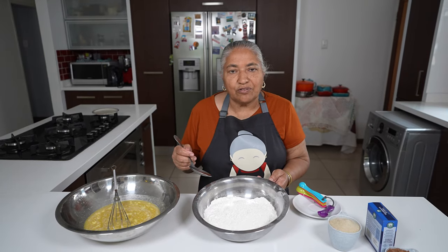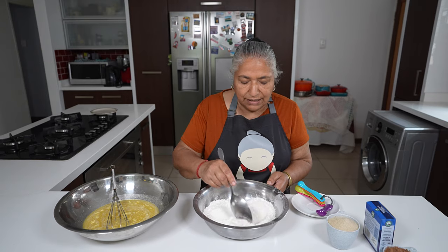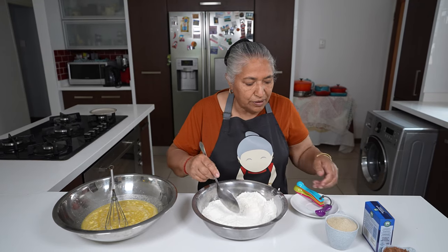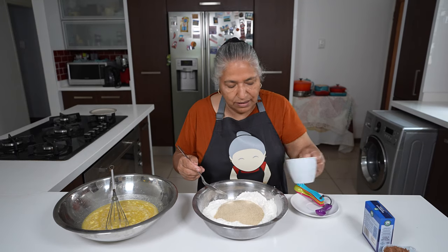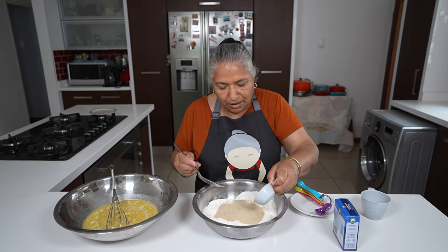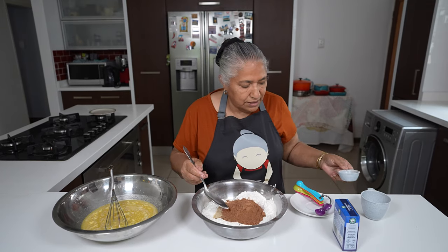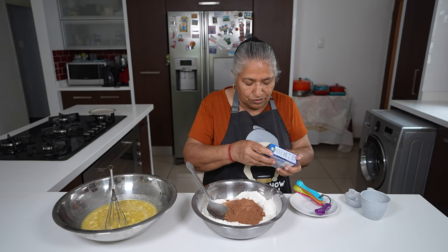I have my 3 cups of flour which I sifted, and now I'm going to work with my dry ingredients. To my flour I'm going to add in my sugar, my 1 third cup of cocoa powder, and 5ml of bicarbonate of soda.